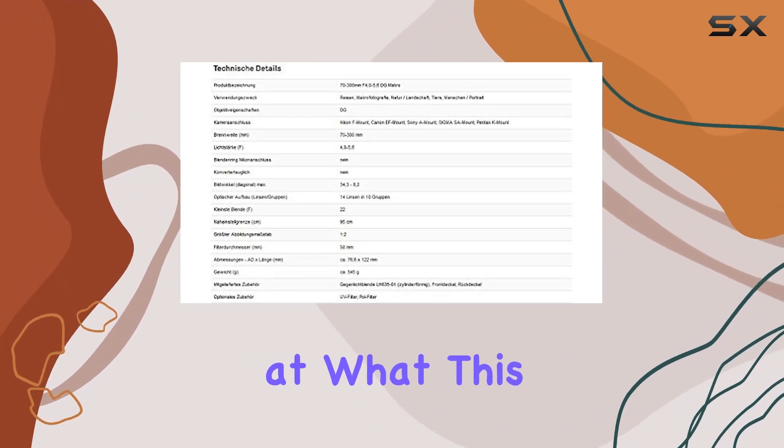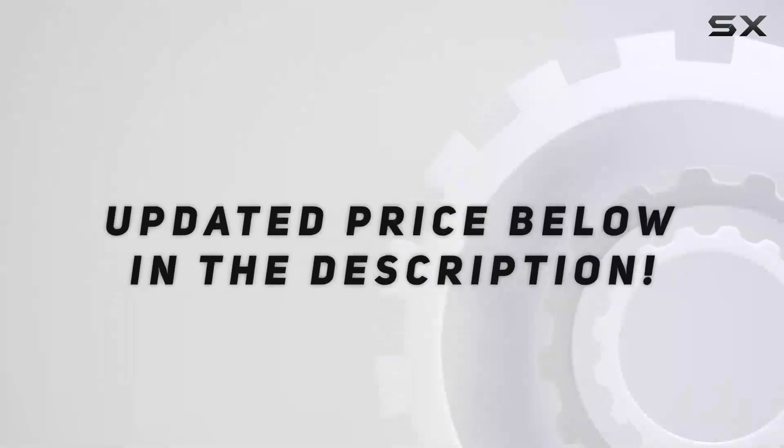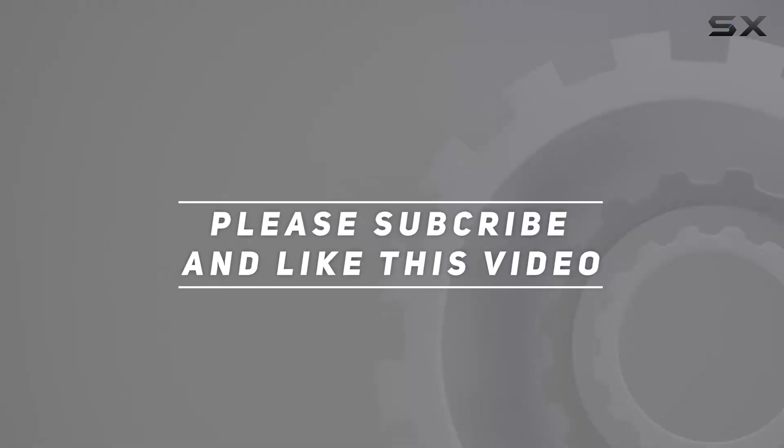Let's take a closer look at what this lens can deliver in different shooting conditions. Check out the video description for an updated price, and thank you for watching this video.